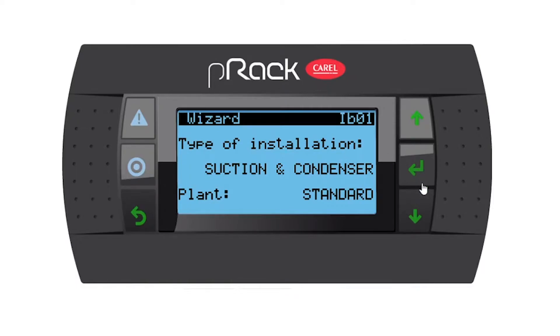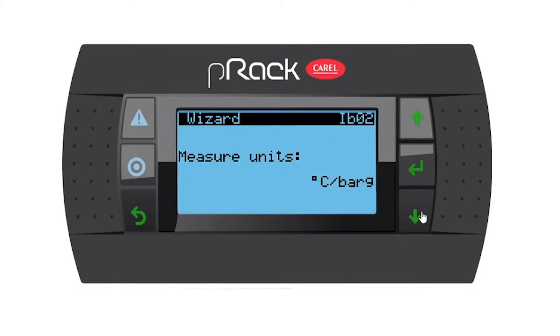First question, page number one: type of installation — suction and condenser, standard plant. Correct. Measuring units: degree C, bar. Correct.